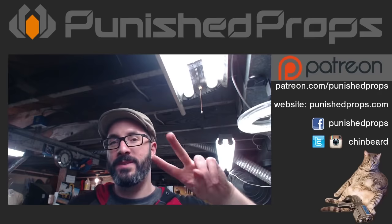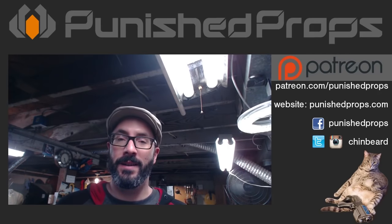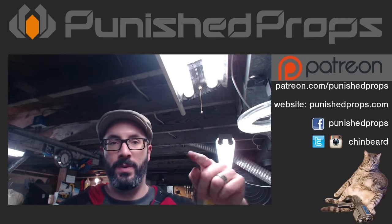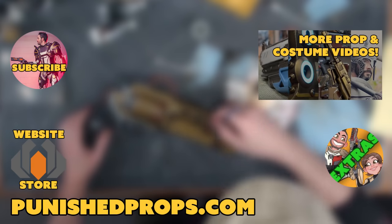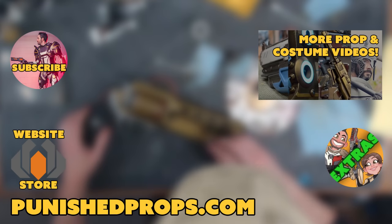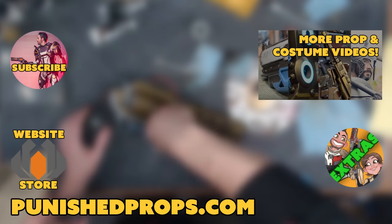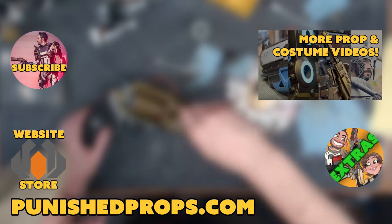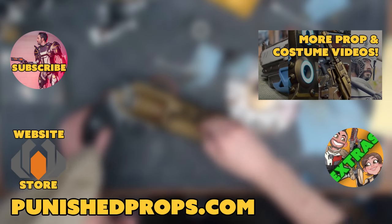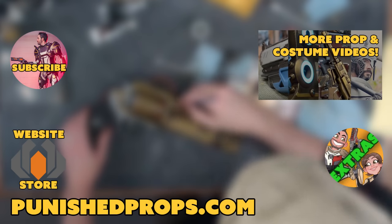I'm going to be taking a break from live streaming for two weeks — we're going on vacation. Thanks for hanging out with me today; this is going up on the wall with the rest of my Destiny props. If you're new to the channel please subscribe so you don't miss our new weekly prop and costume tutorial videos. Head over to our website for blueprints, tutorial books, articles, and more. Happy crafting!